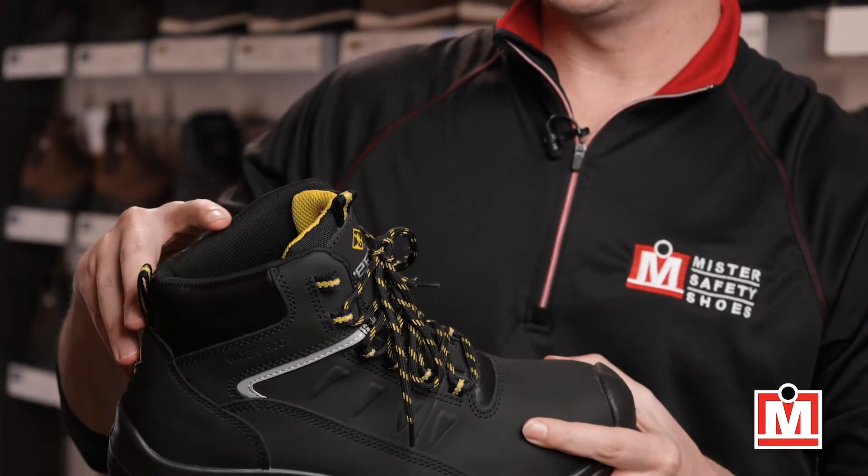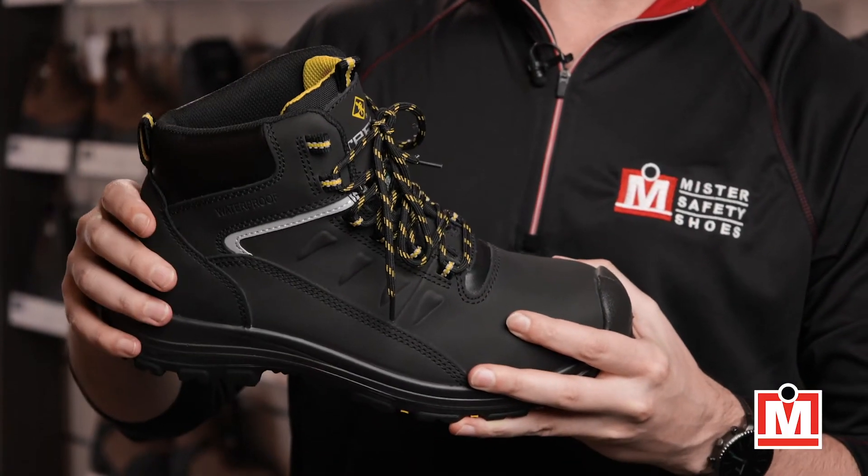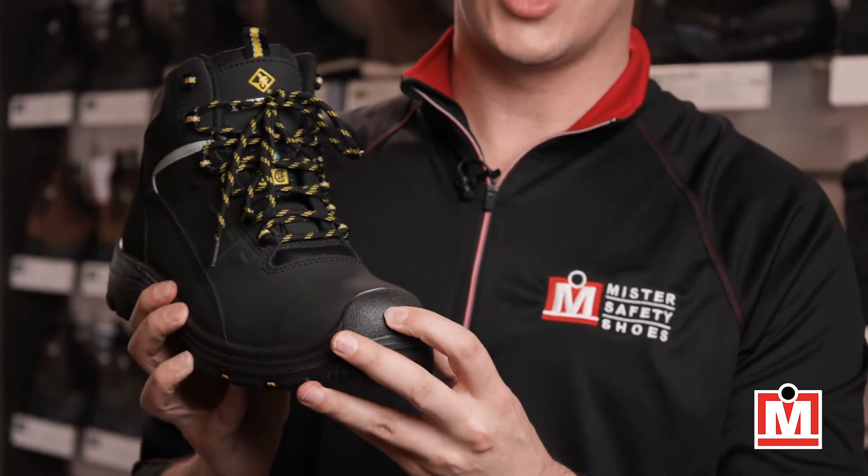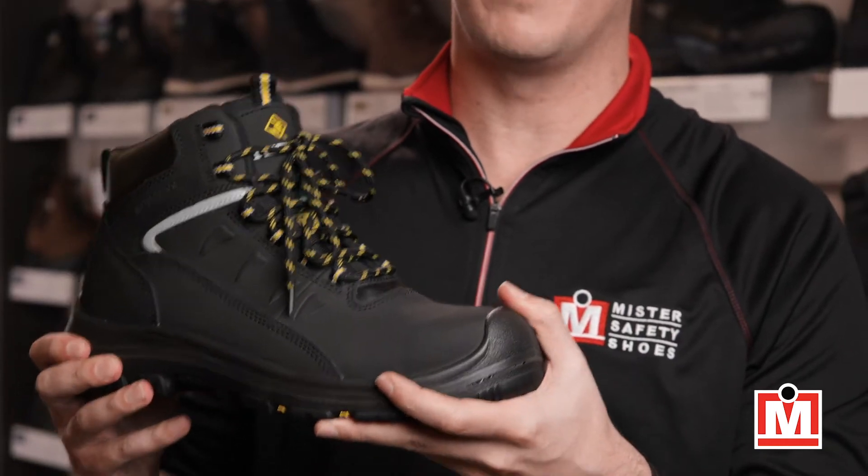Now check out that sloped padded collar — that's a great comfort feature for if you're wearing them while walking or driving. They've got an abrasion-resistant toe bumper and a shock-absorbing midsole.